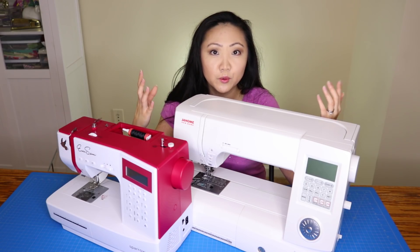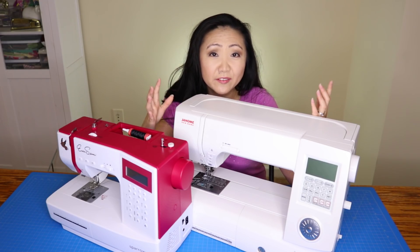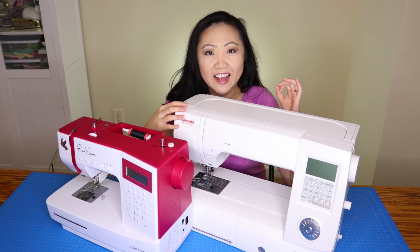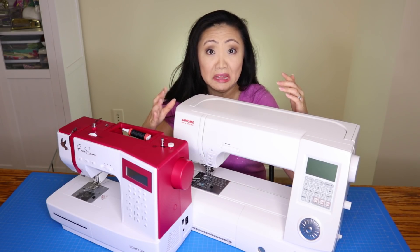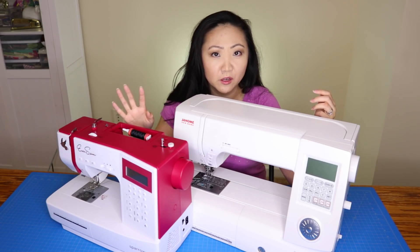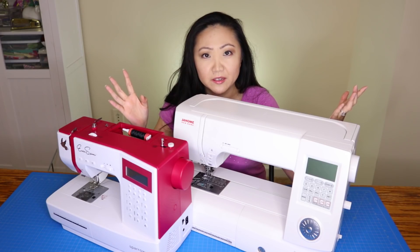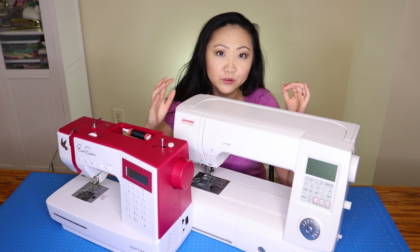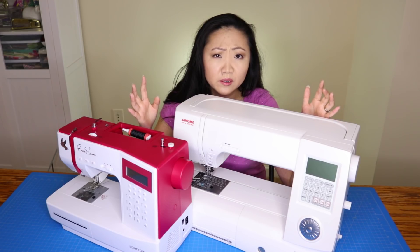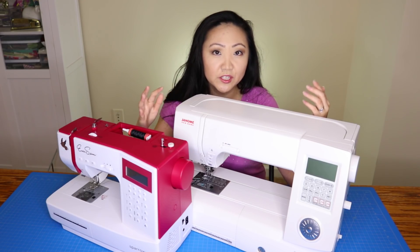Going to a class or trying out a machine at a dealership is a good way to test drive options. When you're buying a machine and you're not sure what you want to sew, it's really difficult to make a decision based on lack of knowledge. If you find you like quilting versus garment sewing, I'd make a very different recommendation. So if you're new, I might wait to buy a machine until you figure out what you want to do with it.